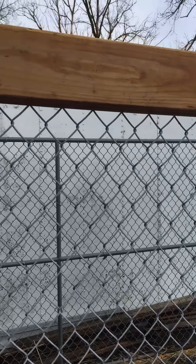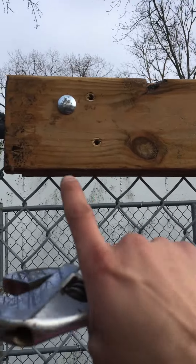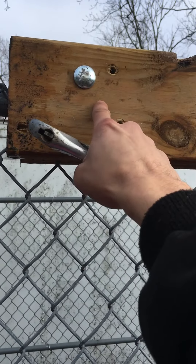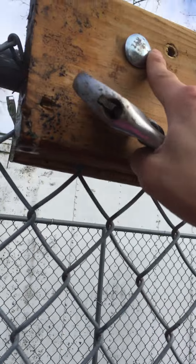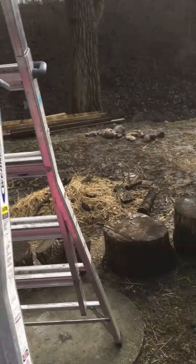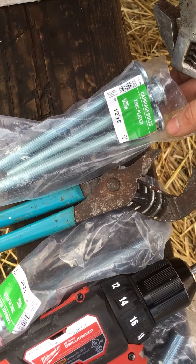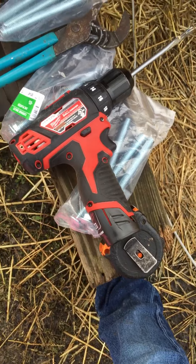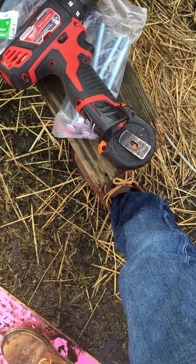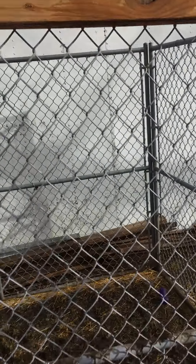Basically running some 2x6s across the top. Drilling out a 1.5 inch hole, putting in the bolt — a 1.5 inch by 6 inch bolt — got some washers and some hex nuts. A 1.5 inch by 6 inch, as you can see.